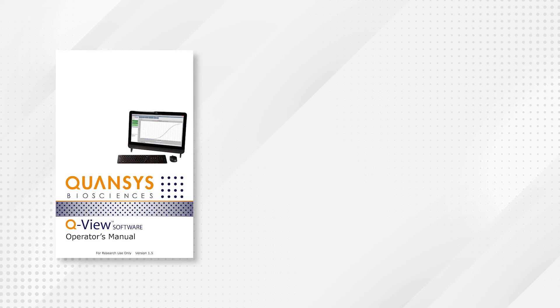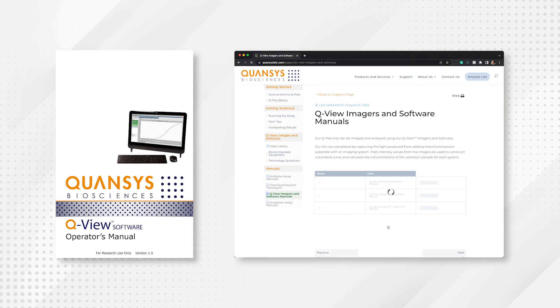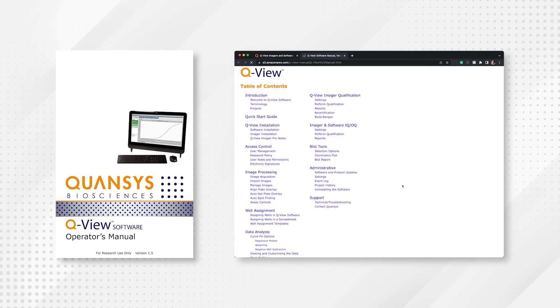For help installing QView software, a printed copy of the software manual was included in the box with your QView Imager LS. An online version of the software manual can also be found in the support section of the quansusbio.com website.